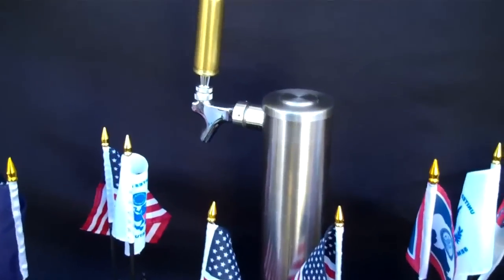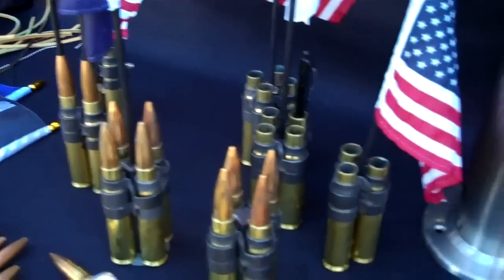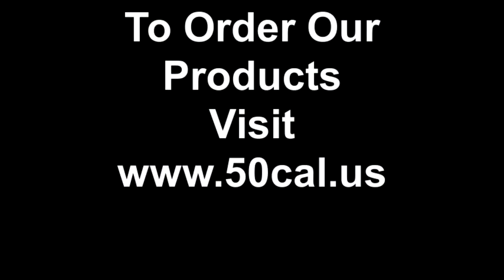We'll be doing a new video on some new products coming out. We've got belt buckles and all kinds of neat stuff. Right now we have about 49 items — check back again soon. Keep you informed. Take care.